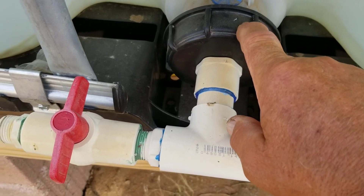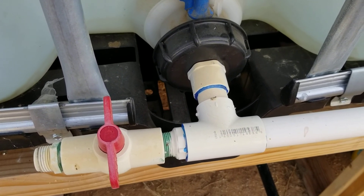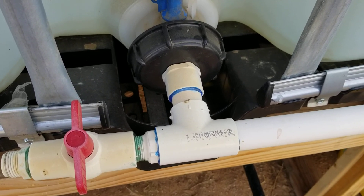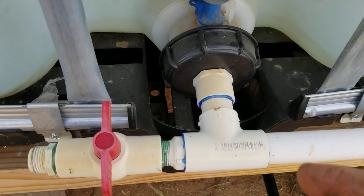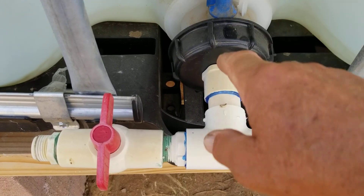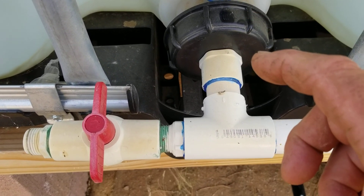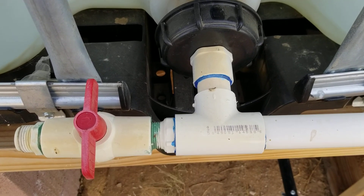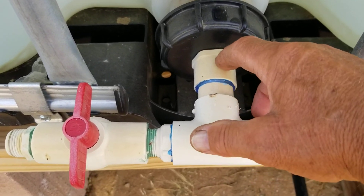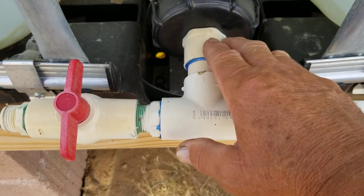There'll be a couple of tools you need. The most expensive would be getting the male pipe die for making threads, but to save money — because you're working with plastic — you could just get a small metal nipple, galvanized is fine, the cheapest one you can find of the size you're going to use, whether it's one inch or three quarter.